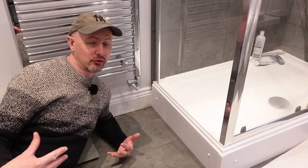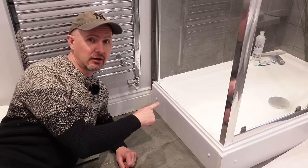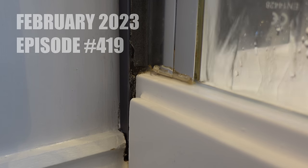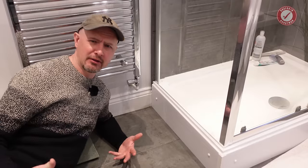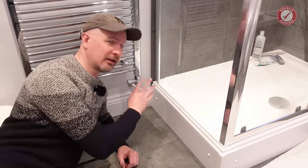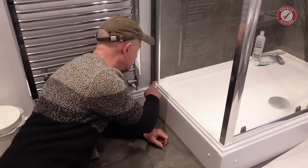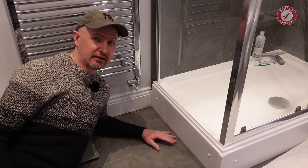So folks, I have well and truly mucked up and I'd rather come clean about it. Our brand new shower is leaking. Hiya folks and welcome back to the show. I'm in my civvies because I'm literally about to go off on holiday, and I've just discovered that the shower that was fitted a year and a half ago is leaking in this corner here. I have made a ridiculous mistake.